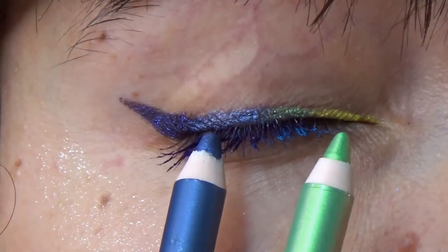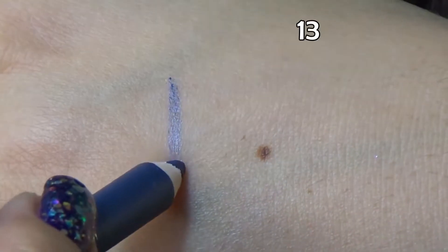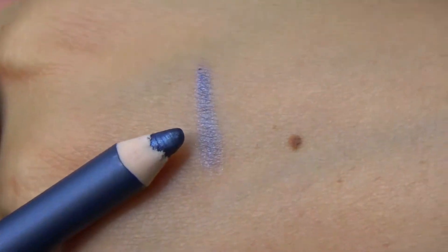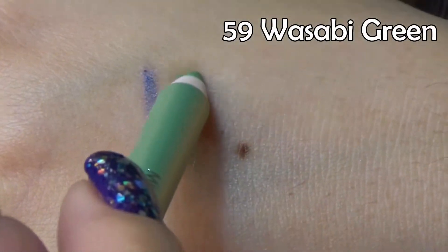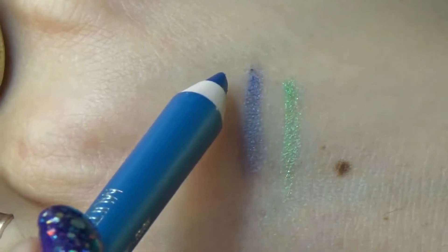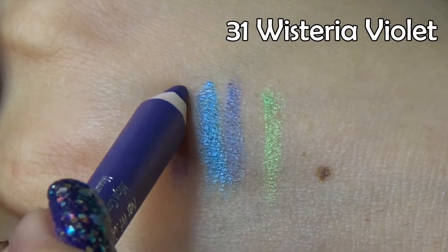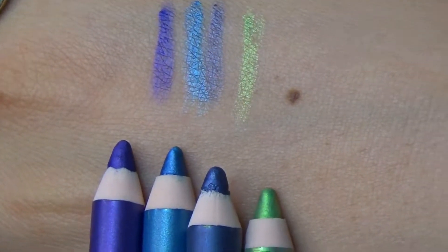I already have 13 and 59 on my eyes today. Let's go for the hand swatches now. Here is 13 — it's pretty pigmented when swatched and really metallic. Next comes 59, a very unique metallic green. Now we have 03, a slightly teal-leaning blue, and 31 which is a cooler-based violet — purple, blue, blue and green.